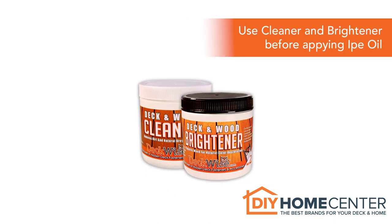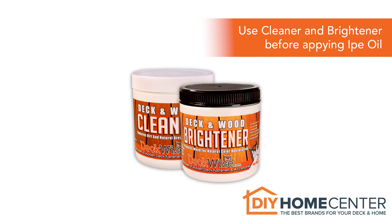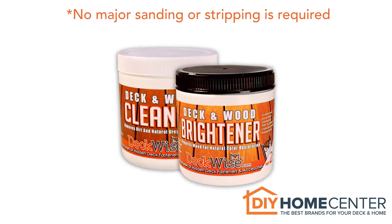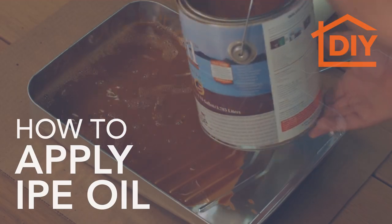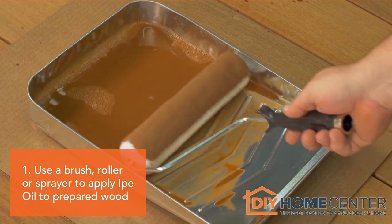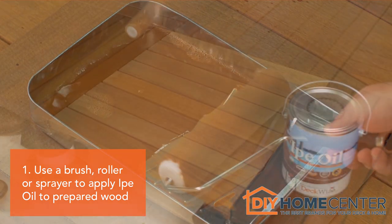Use DeckWise Wood Deck Cleaner and Brightener before staining or applying ePay Oil to your deck. No major sanding or stripping is required. Once the surface is prepared and dry, simply use a brush, roller, or sprayer to apply the finish.